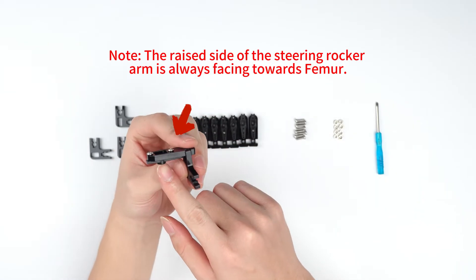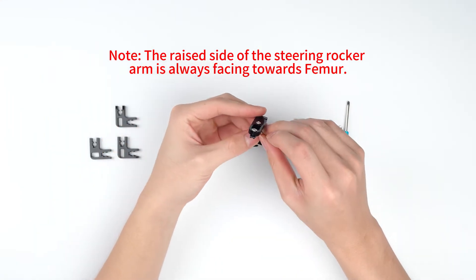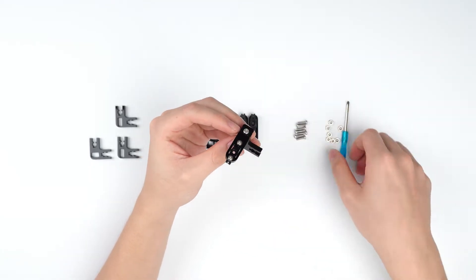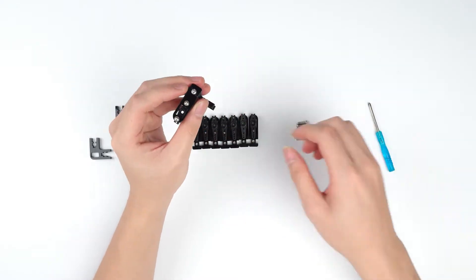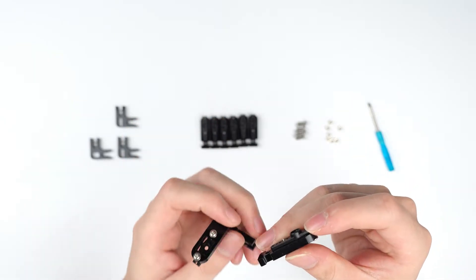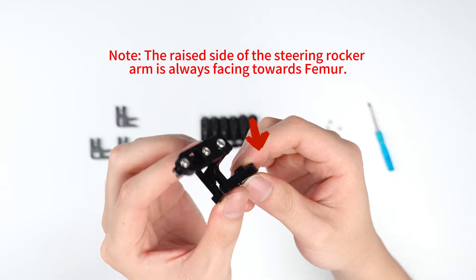Note: the wrist side of the steering rocker arm is always facing towards the femur.